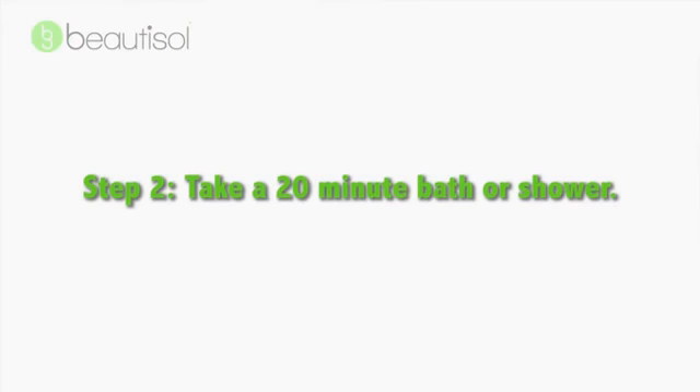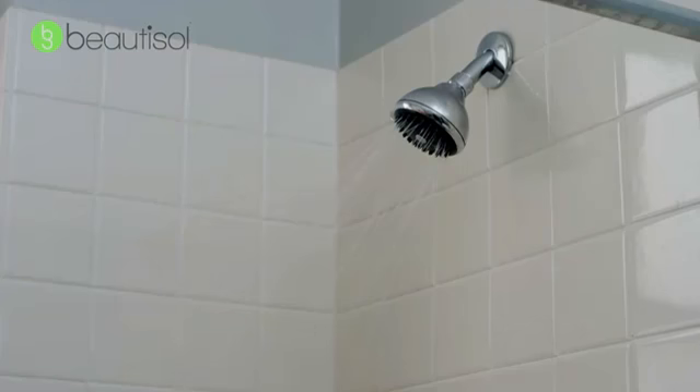Step two, take a long bath or shower to loosen all your dead skin cells. The longer and the hotter, the better.